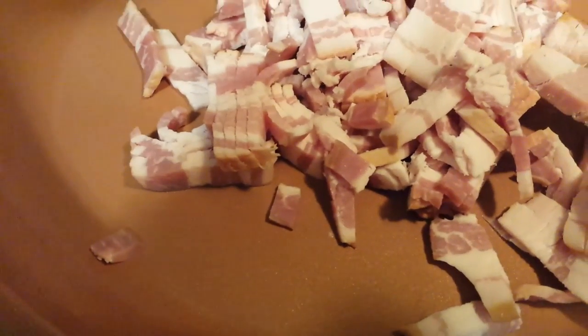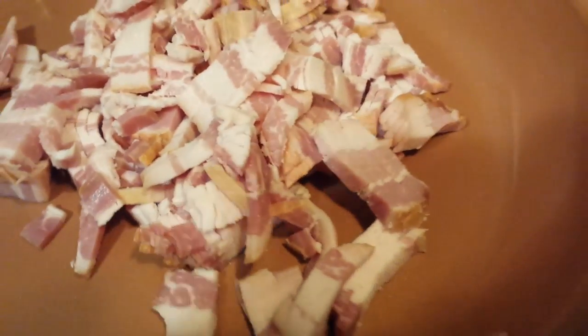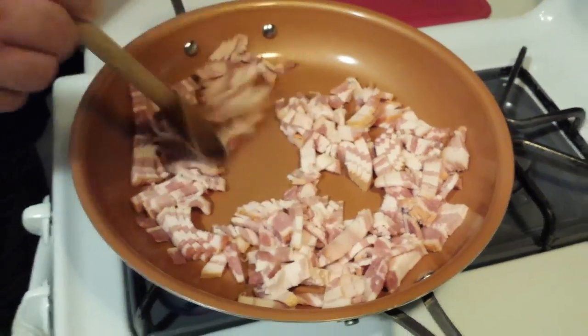Put that into our nice hot pan and let everything start to cook. Spread it around as much as you can and make sure you break up any large pieces.